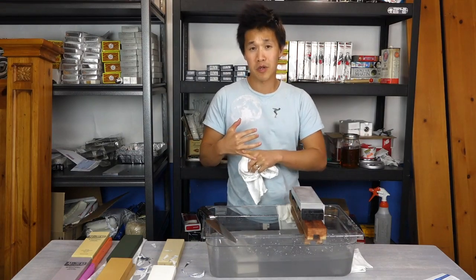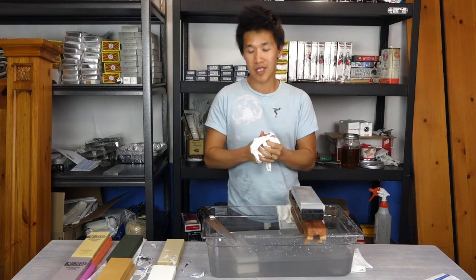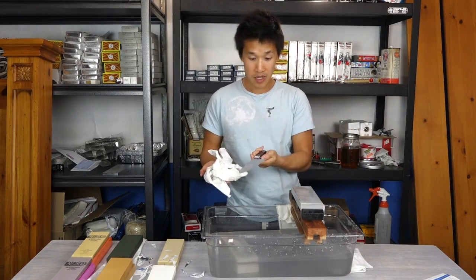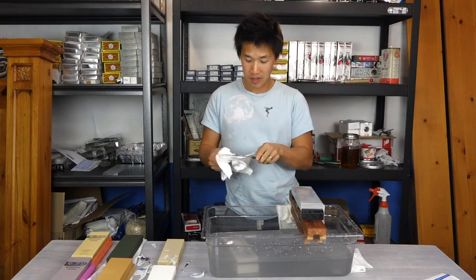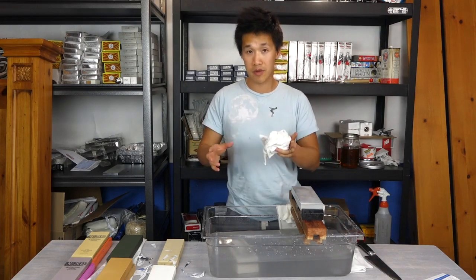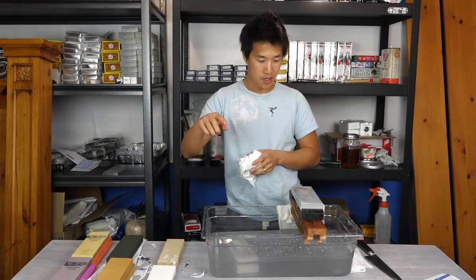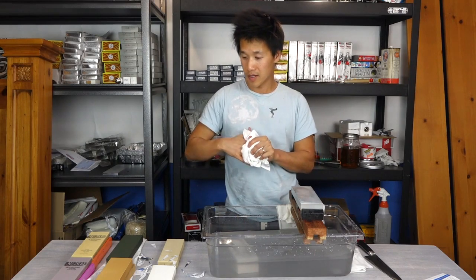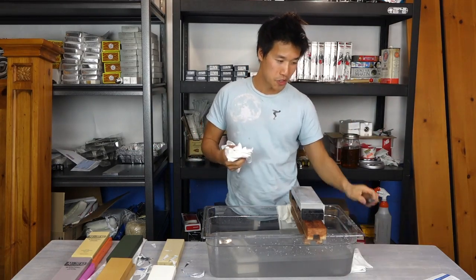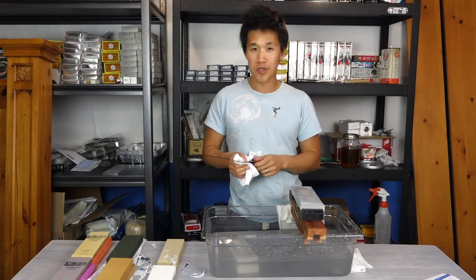I've got Masamoto stones coming — Masamoto came out with a line of whetstones which I'm very excited to test. I'll have them here hopefully in the next couple of weeks; I've never seen any retailers carry them. Over the next few videos I'll do actual side-by-side comparisons of similar grit stones — Shapton, Arashiyama, Besser, compared to the Suehiro Cerax. This is all for fun. I love knives and I love researching them. Hopefully you guys enjoyed this video — thumbs up, thumbs down, whatever it is. I'll see you guys next time.